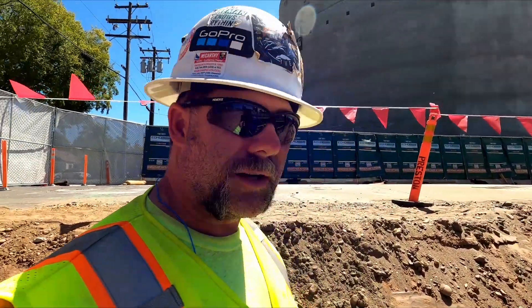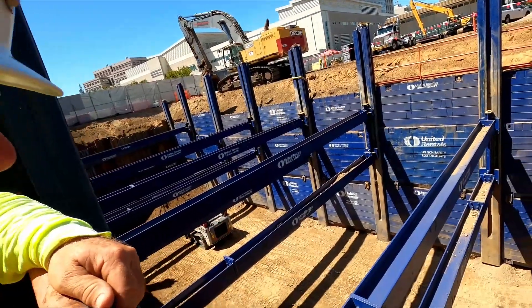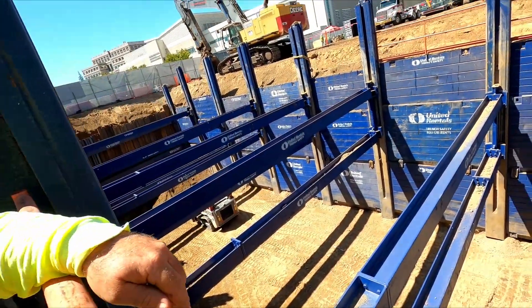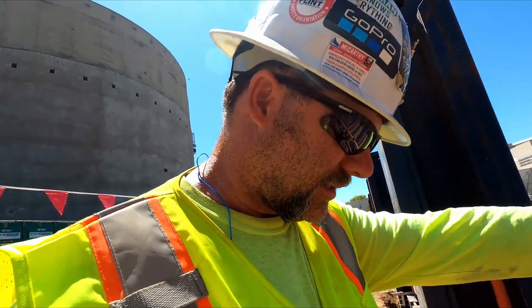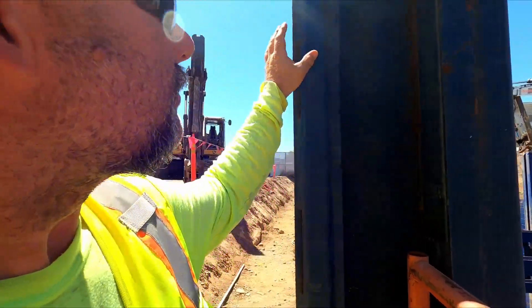Let's talk a little bit about slide rail shoring — what is it, why do you need it, how does it work? Slide rail gets its name from these channels and pillars.